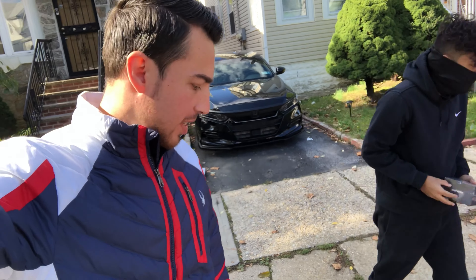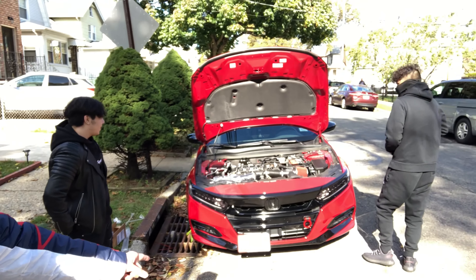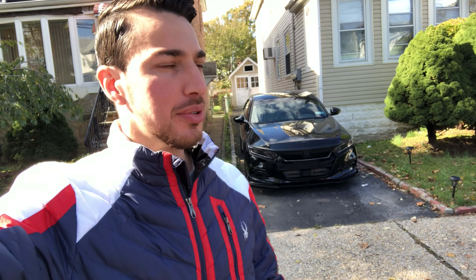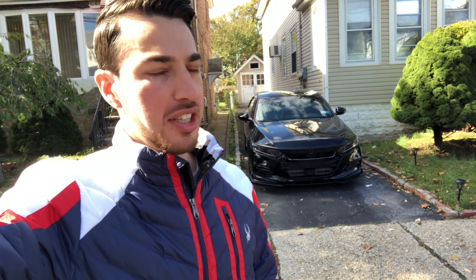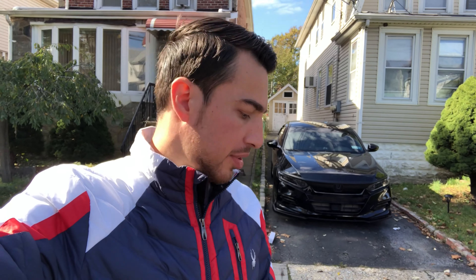Good morning YouTube fam! We got Kais over here and his friend — I'll put their Instagrams right on their heads so you guys can follow them. We're gonna work on his car: we're doing a PRL intake hose, putting the K&N filter in instead of the stock one, installing high beams, doing a torque mount install — that's the upper torque mount. He already did the K-Tuner stage two, so he's good to go, and he's gonna install his rear spoiler to cover the factory holes. Let's get to it!